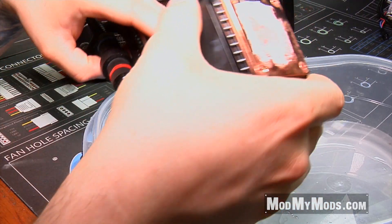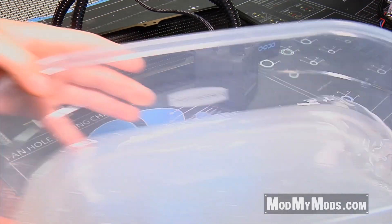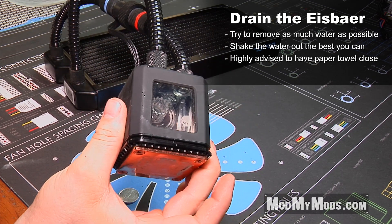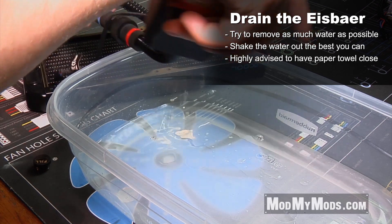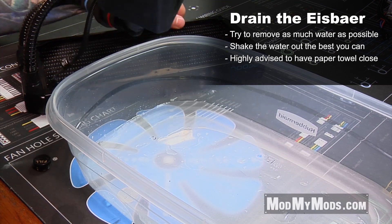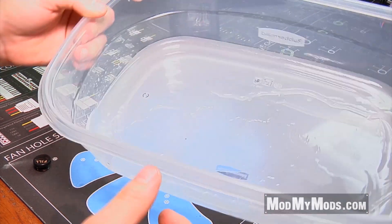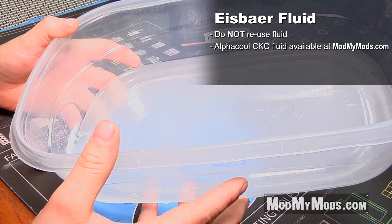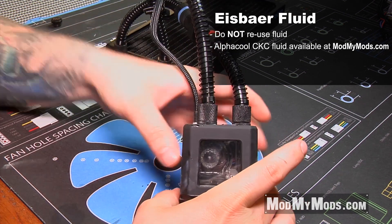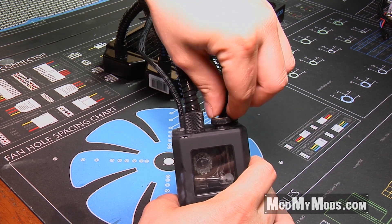It's always a good idea to have a paper towel handy just in case you spill. There will probably be a little bit of water still inside of the radiator as well as inside of the reservoir, which is also why you want to completely remove this from your system before you do anything with it. Shake it out and try to get as much water out of the system as possible. The water you don't want to reuse — just pour it down the drain and get new CKC Alphacool fluid. Then reinstall the fill plug to make sure water doesn't go everywhere.